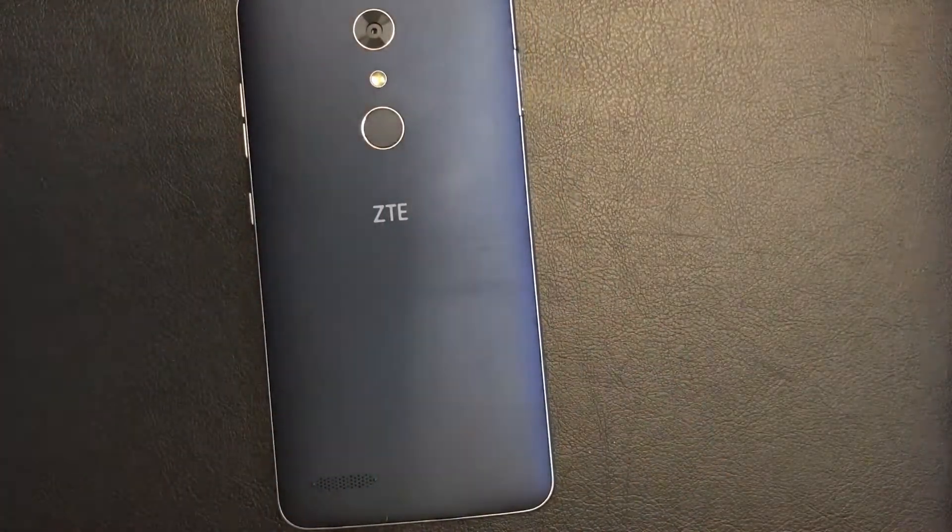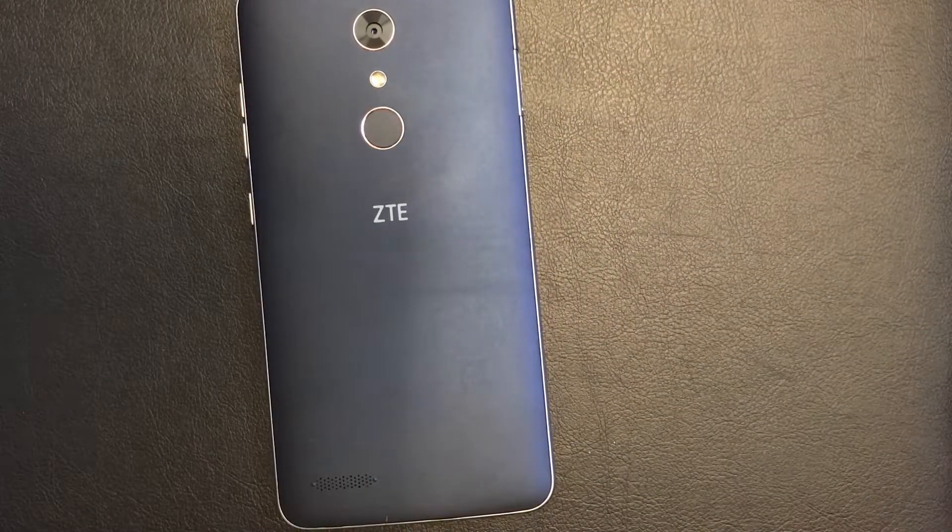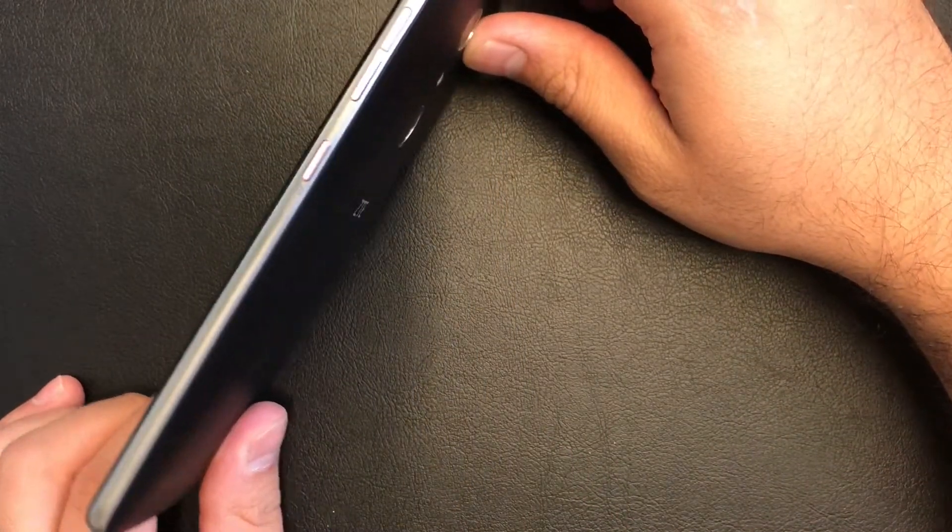Hello guys, today I'm going to be showing you how to hard reset your ZTE ZMAX PRO. It's from T-Mobile, but this would also work with MetroPCS or any ZTE ZMAX PRO model.